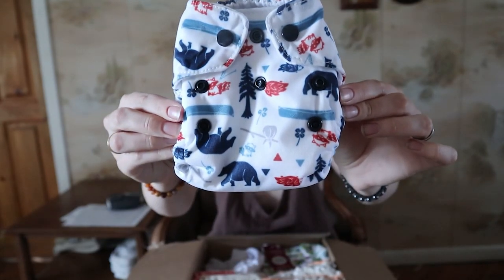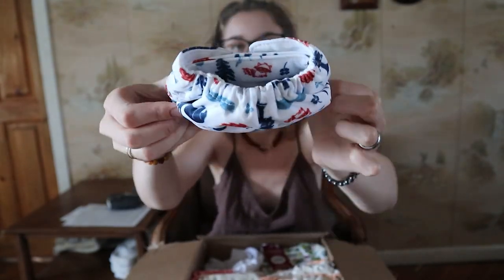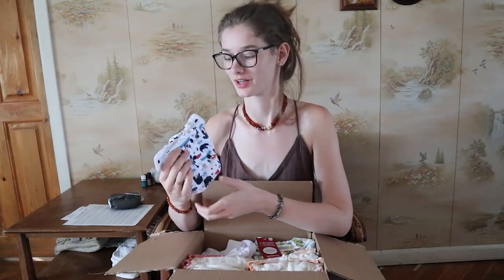This is a Thirsties brand newborn all-in-one diaper — so another newborn size. Thirsties is another really great brand and I've only tried one of their diapers before; it was a used cover for a toddler, so I'm super excited to try a new one and especially a newborn diaper.